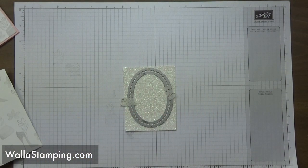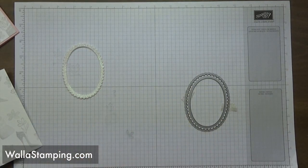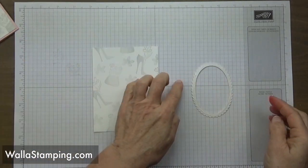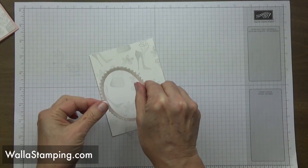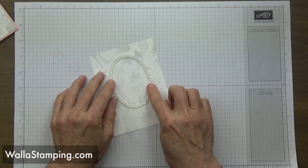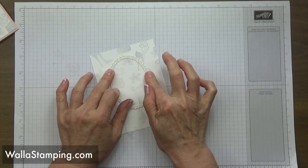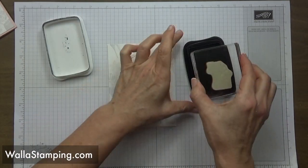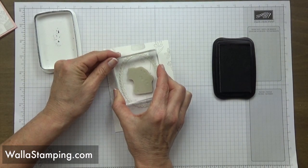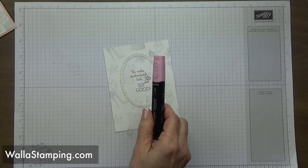I place the layered ovals on top of my glimmer paper and run them through the Big Shot. What that gives me is a beautiful little frame. I apply multi-purpose liquid glue to the back and place it on the card front, centered but a little closer to the top. It looks like a mirror to me, which really fits the sentiment 'you make motherhood look good.' I ink up the sentiment and stamp it right in the center of the frame.